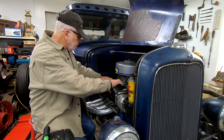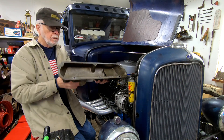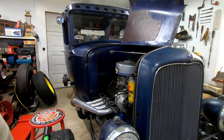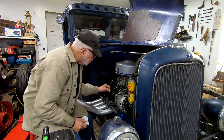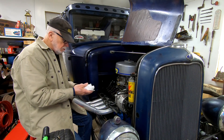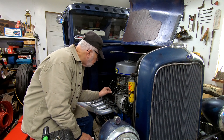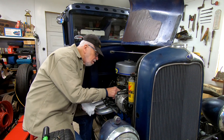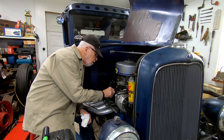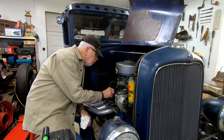Pull this valve cover out of the way — save that screw. How's it look? Not too bad inside there. See if we can find one that seems to be looser than all the rest.